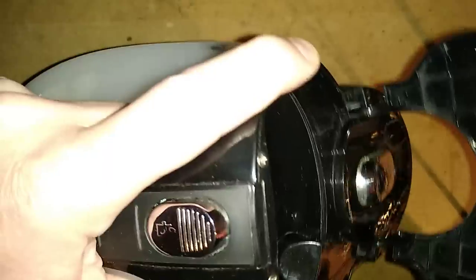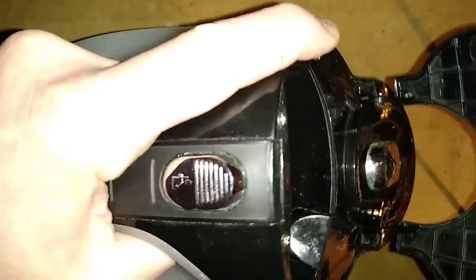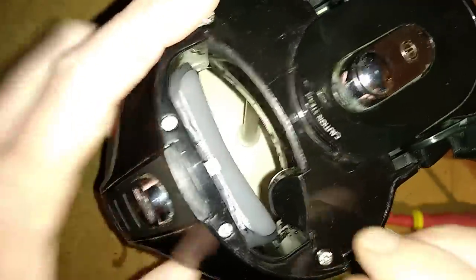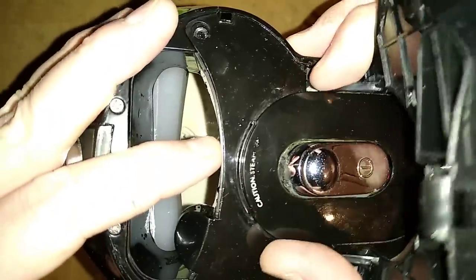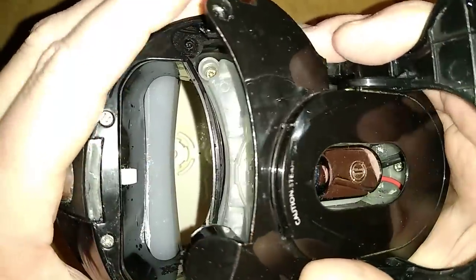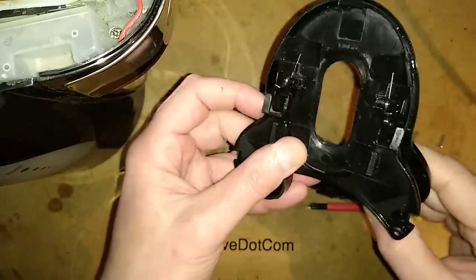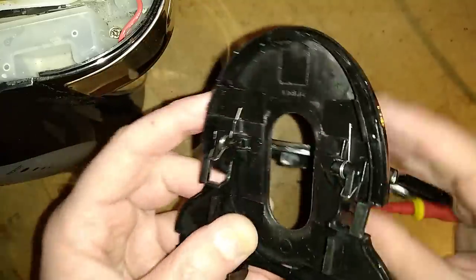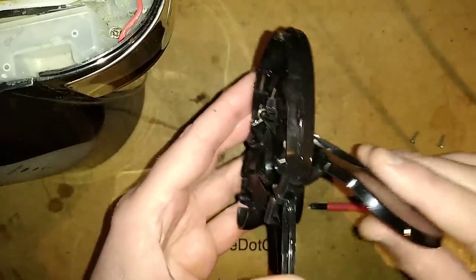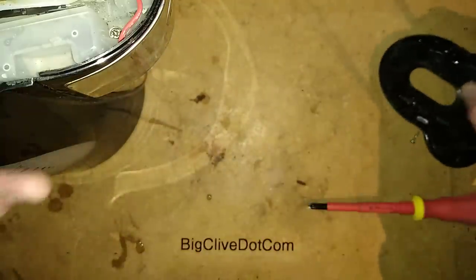There are a couple of things to watch out for: springs. Springs are always the curse of repairing your own stuff like this. Once the screws are out, this whole assembly at the top unclips and swings forward, but it is clipped on at the front as well and takes a bit of force. Be careful where you lay this down because it does have the hinge mechanism and springs in it - make sure those springs stay where they are.